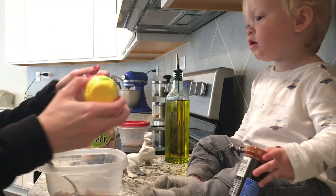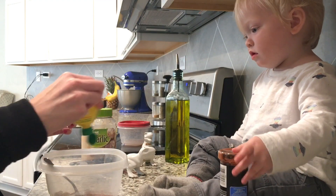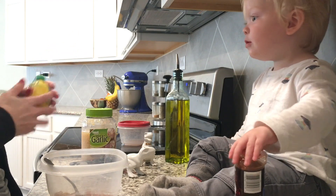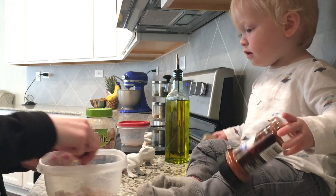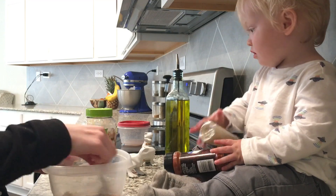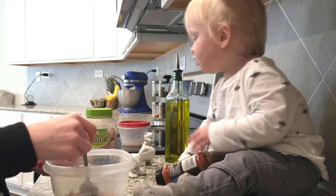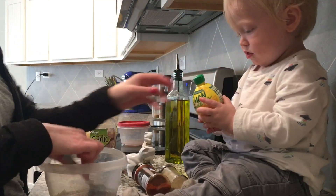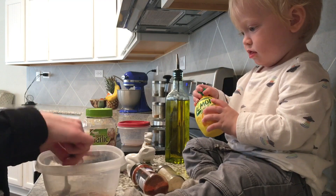And then last but not least, a few squirts of lemon juice. We're just going to mix this up. You don't have to marinate your chicken, but we are going to be out at another softball game tonight, so I'm going to let it marinate so I can just cook it real quick when we come home.